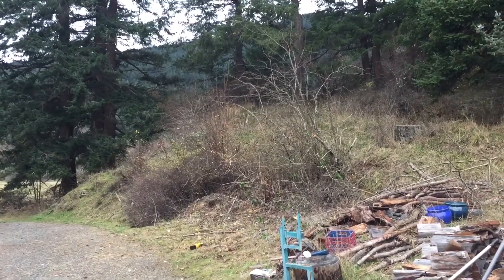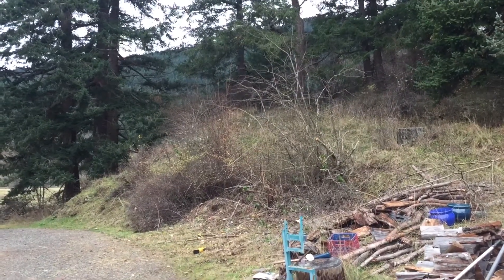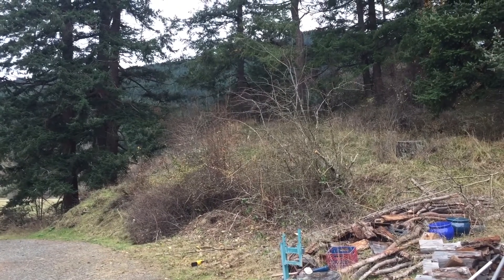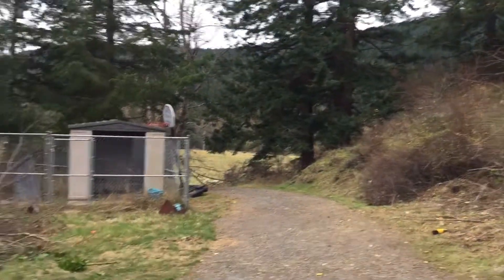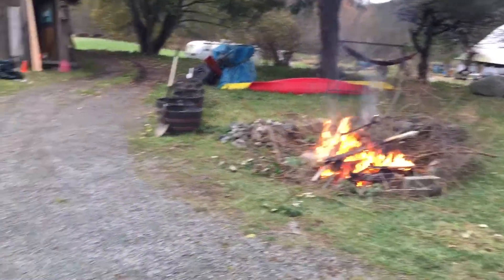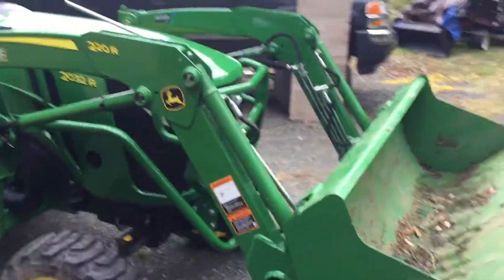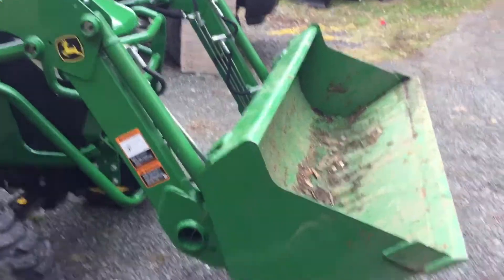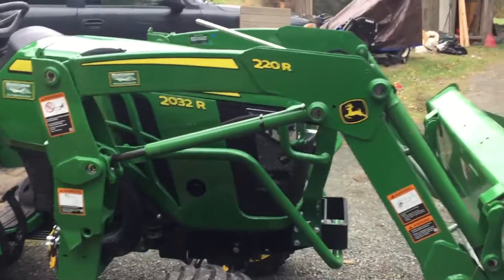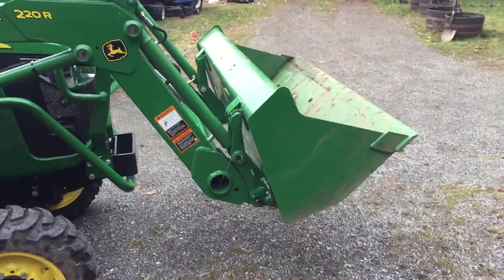Hi, Tom Tillman here. It's November 26, 2017, just after Thanksgiving. We're taking a hawthorn tree out. I just want to talk a little bit about the John Deere 220R front loader that's mounted on the 2032R. I've used this quite a bit so far.